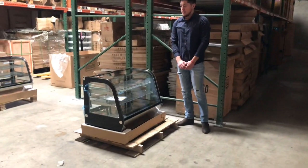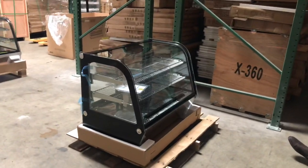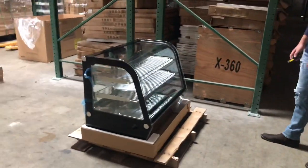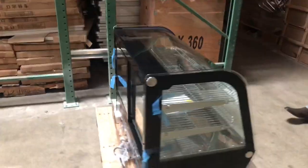Hello everybody, today we're going to go ahead and talk about our new unit here, brand new unit. This is going to be a countertop refrigerated display. Size on this unit is going to be 34 inches. Brand on the unit is going to be our own company brand called Cooler Depot.